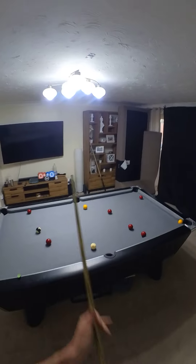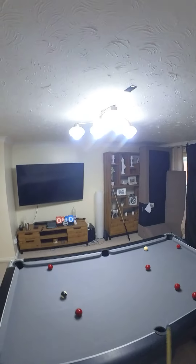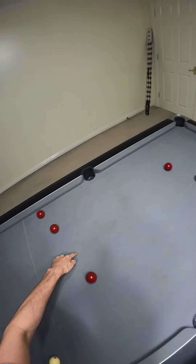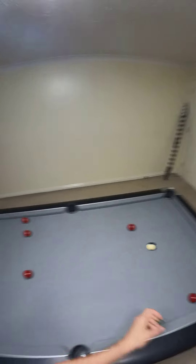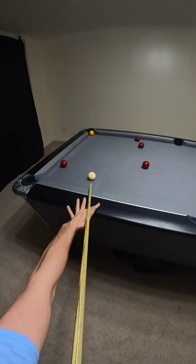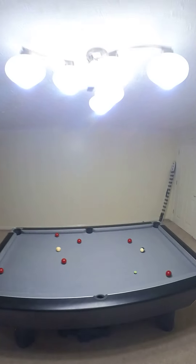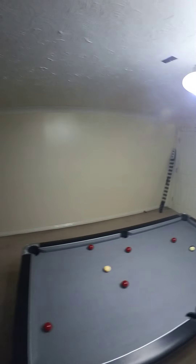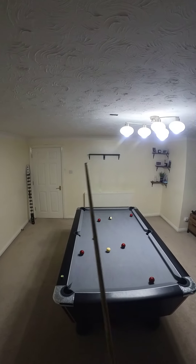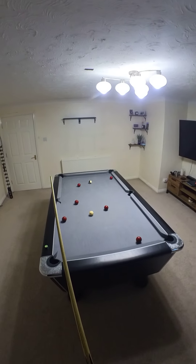Now the next thing to think about is how hard to play this ball, because this is quite a tricky one to judge. I need to play this with backspin to try and get through this gap, and I want to land as close to the piece of chalk as I can. The fact that I hit the red — not ideal — but I'm still left with a shot on the black. Wasn't perfect, but just got to make sure of the black now, playing this into the right-hand corner.